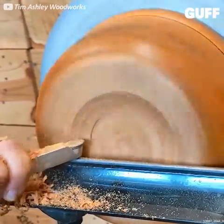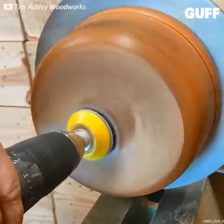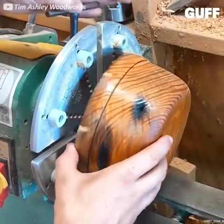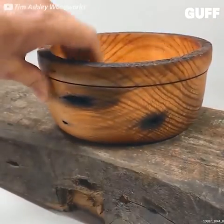And that's a pretty amazing final shape. What would you make out of a 100-year-old beam? Let us know in the comment section.